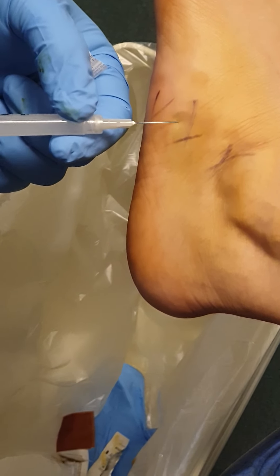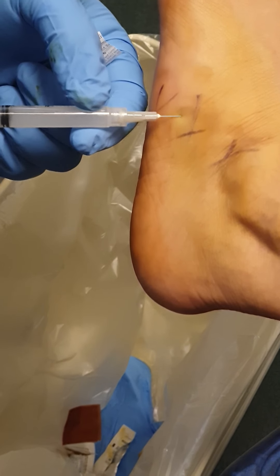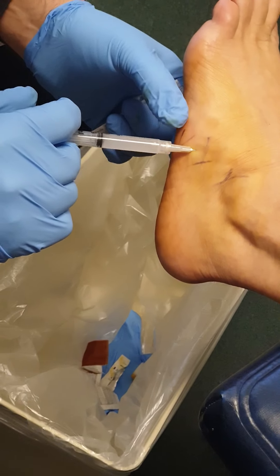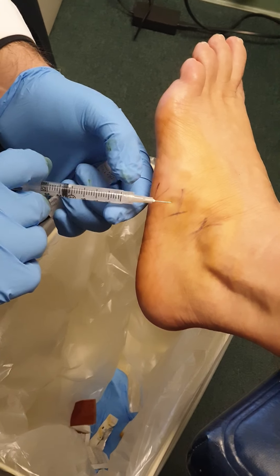Nope, just a little pressure. Okay, good — a little pinch, a little pressure. So what we do is a little bit of fanning. As I'm going in, I'm rotating my needle.